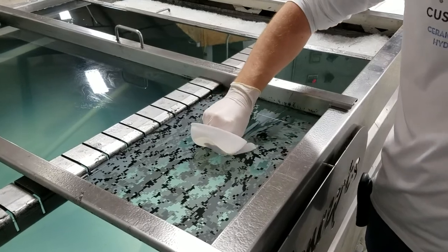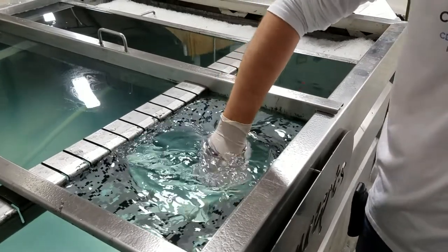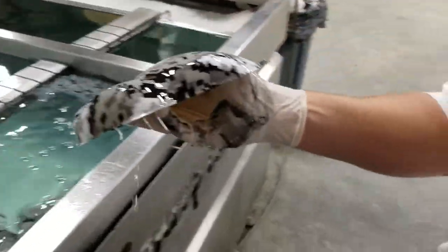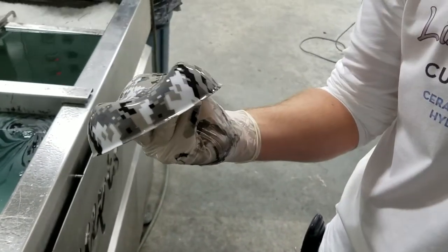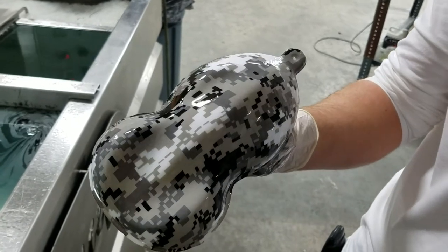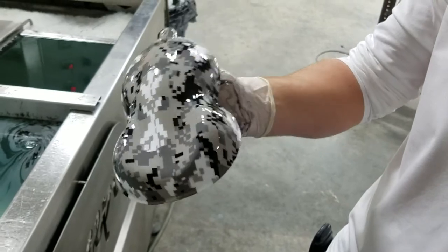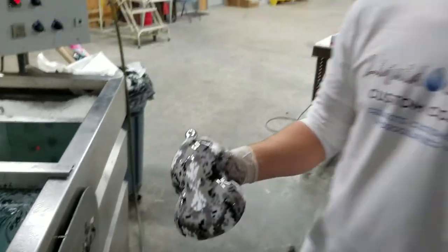We'll go through and dip this just like so, pull it back out — and there you go. Everything looks nice and crisp, it hit really well, got a nice black color all the way throughout with crisp lines. I don't think we could have gotten a better dip out of it.